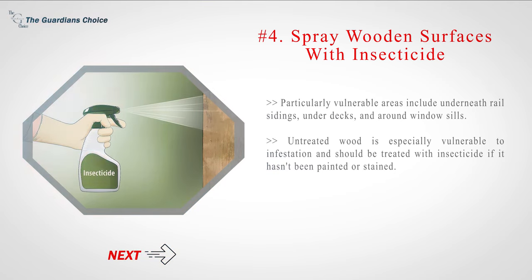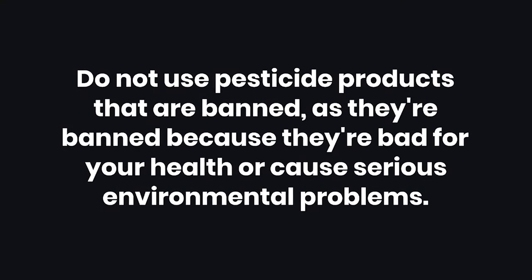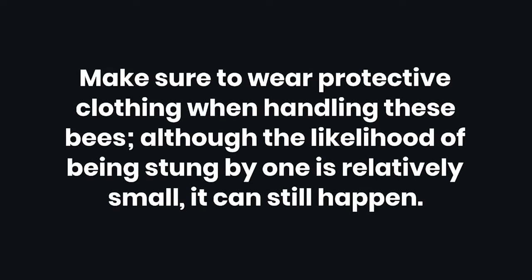Untreated wood is especially vulnerable to infestation and should be treated with insecticide if it hasn't been painted or stained. Warnings: Do not use pesticide products that are banned, as they are bad for your health or cause serious environmental problems. Make sure to wear protective clothing when handling these bees — although the likelihood of being stung is relatively small, it can still happen.